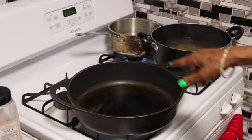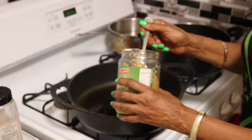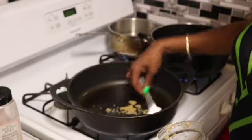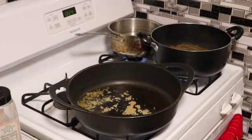Now to my pan that I have going, I'm going to add some of this minced garlic — maybe like a tablespoon. Add as much as you want; you don't have to add it at all. Season your food to your own taste. Let me get my wooden spoon so I don't scrape up my nonstick pan any further.